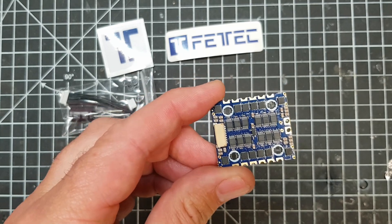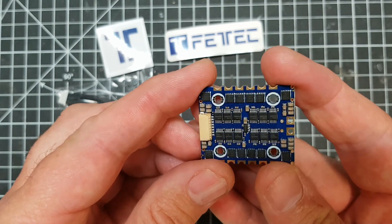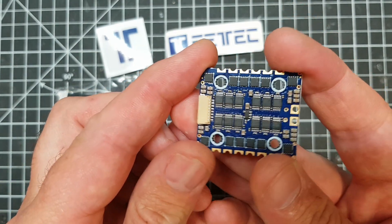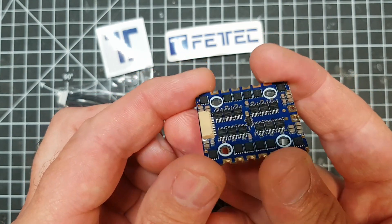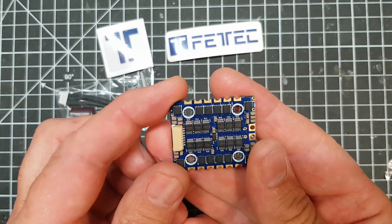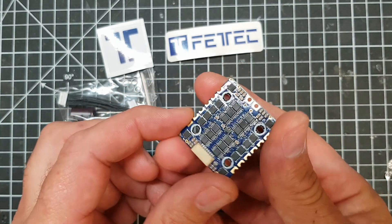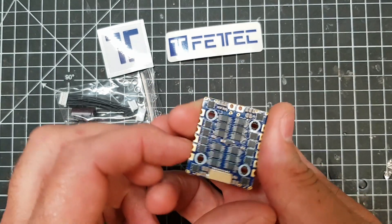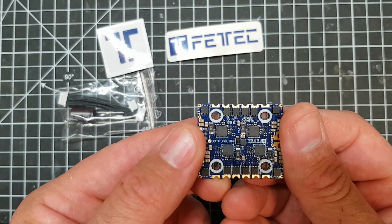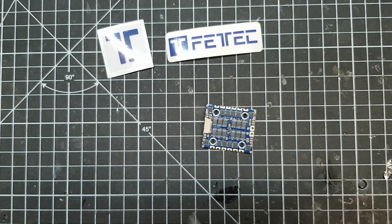It's rated up to 6S, it's got 40 volt MOSFETs, it's 128 kilohertz motor PWM, and this is capable of up to DSHOT 2400. If we look at the basic tech for a second, and then we'll talk about why it's exciting - everything looks pretty straightforward. It's a nice compact little board.